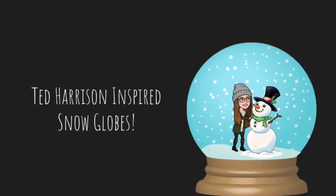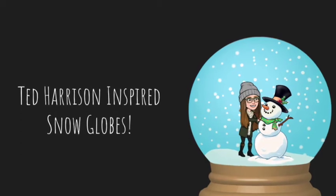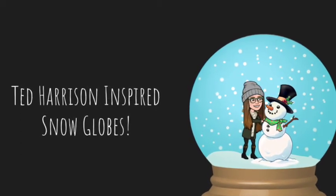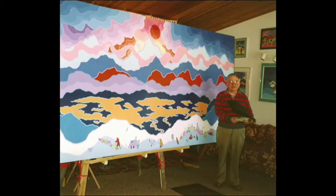Hi everyone! Today we are going to learn how to draw Ted Harrison inspired snow globes. Ted Harrison was an artist who created beautiful landscape paintings of the Yukon region in Canada, which is where he lived. This is a picture of Ted next to one of his huge, colorful paintings.